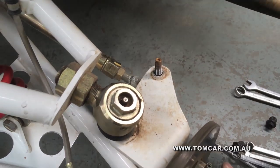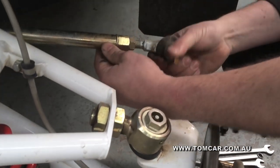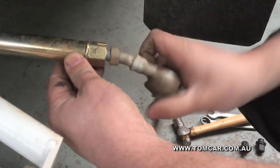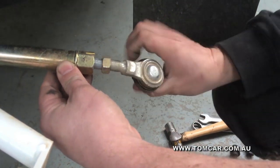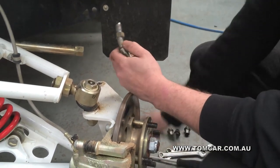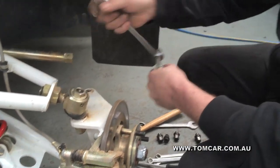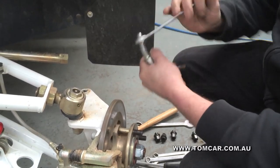Next, use a hammer to knock that off the taper and untwist. Remove the bent tire rod end out of the steering arm. Then take your 19mm spanner again, put it on the nut, and remove the nut from the bent tire rod end.